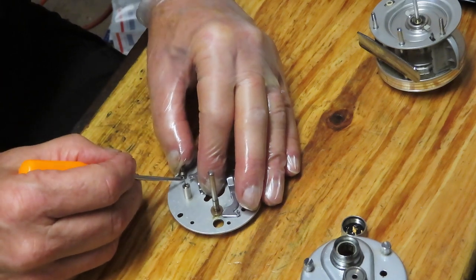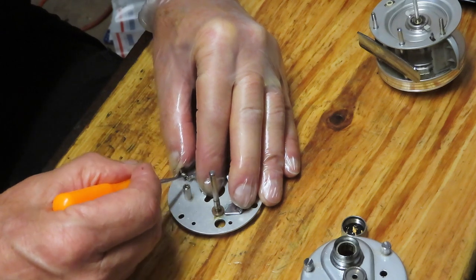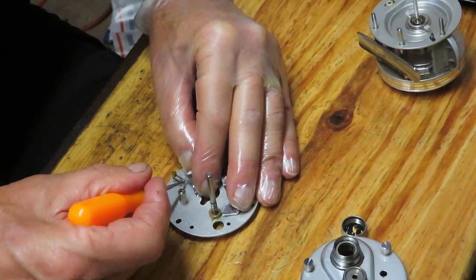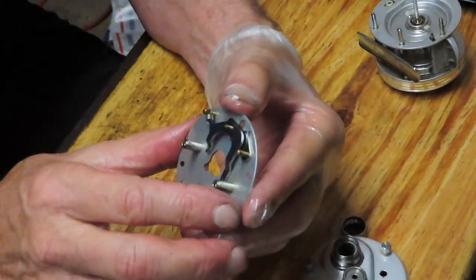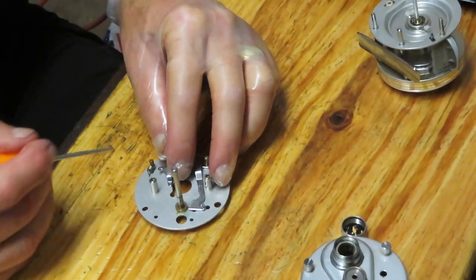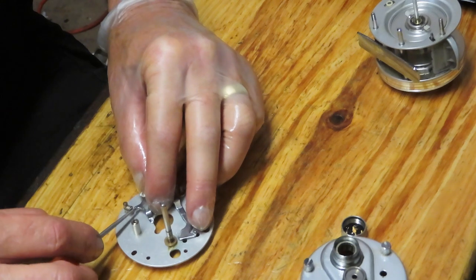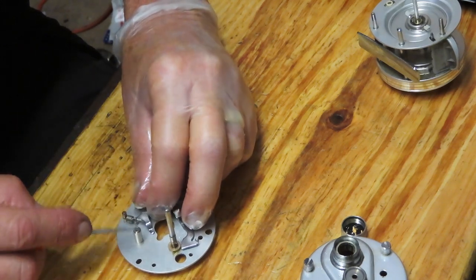Reattaching the spring is normally easier said than done. I'll grab a pick and try to extend it and walk it over the point. When I first got started on this a long time ago, I was told there are basically two things you need when working on a reel: patience and a sense of humor, because we've seen enough things fly. Properly installed spring, properly installed jack, properly installed trip lever — and there's your sense of humor.